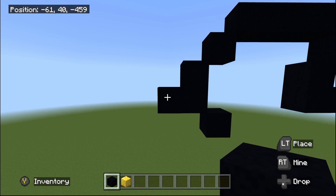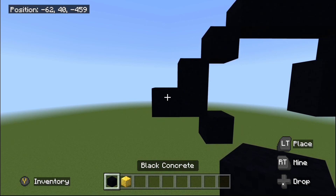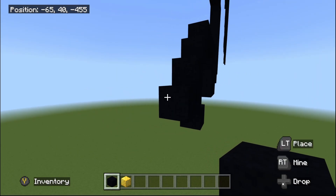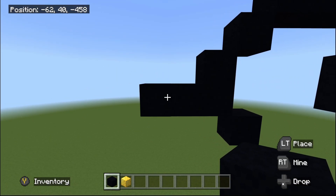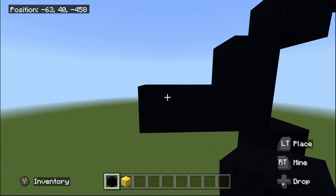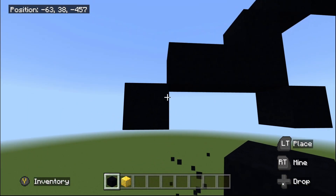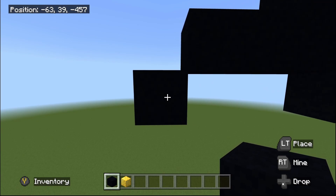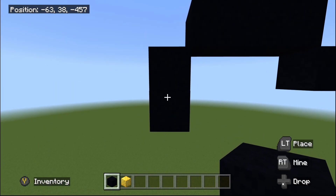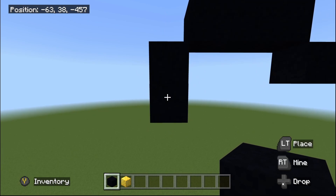Zoom out, fly back to the left, and fly back to the one black concrete sticking up to the left. Place another one black concrete going to the left — two sticking up to the left in total. Then do one bottom-left diagonal, then one black concrete going underneath, then another one bottom-left diagonal.